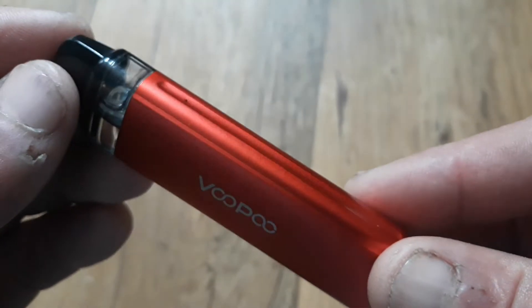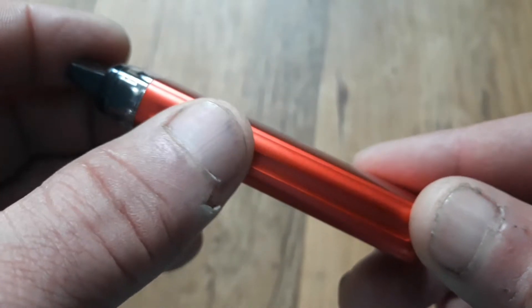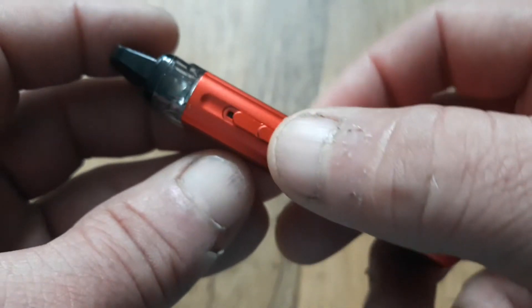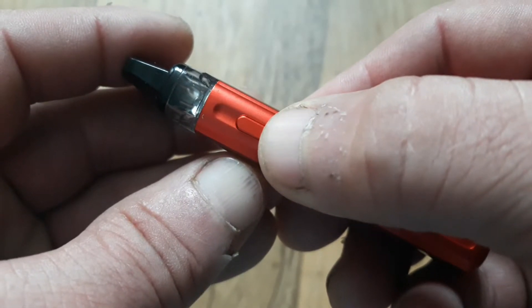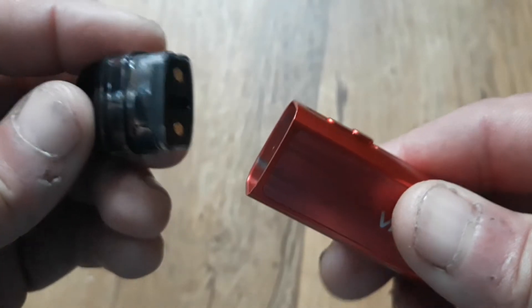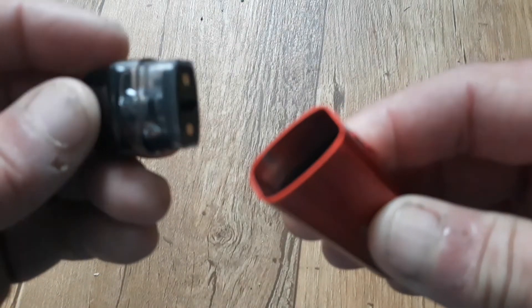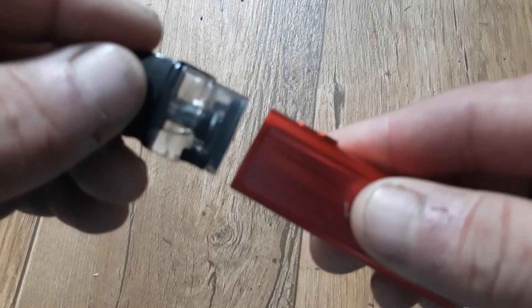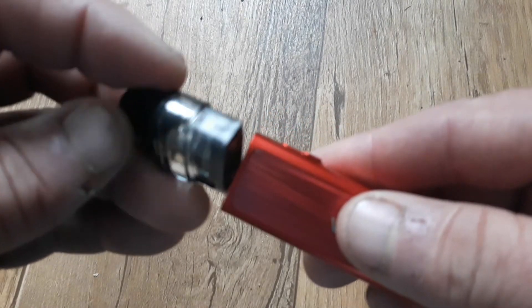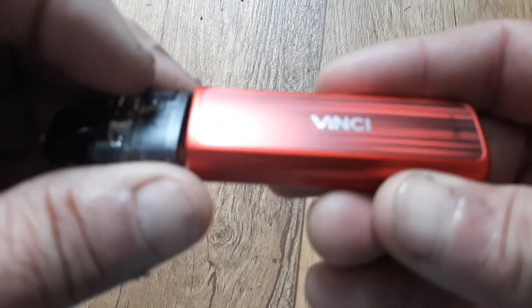The disposable 2mm pod incorporates a 0.8 ohm round wire coil which allows a steady power output of 15 watts. Made from zinc alloy, the battery merely displays current strength by way of three coloured LEDs. The next generation gene chip from previous Vinci devices in the series has also been carried across.